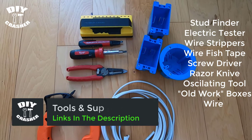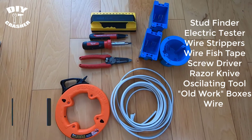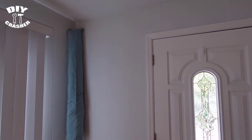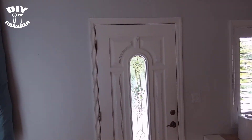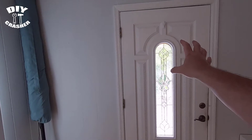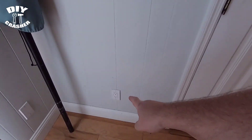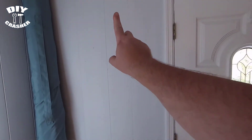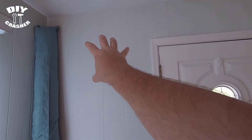We're going to install the emergency light by the front entrance door so that it highlights the living room and kitchen area and shows exactly where the exit door is. We're going to tie it off this outlet here in the wall, fish the cable up, and then mount the light in this area.